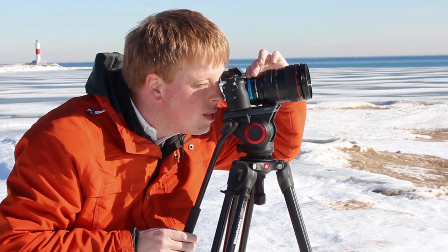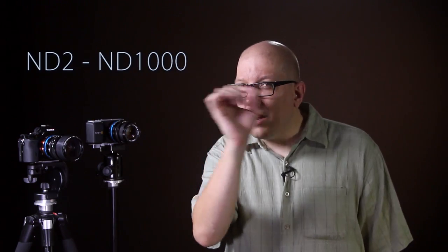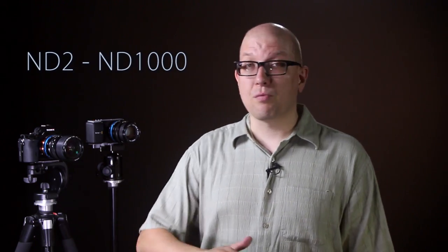Now all six models of the ND Throttle have this blue ring for adjusting the effect of the variable ND, and it goes from ND2 on the low end all the way up to ND1000. And there's even a little extra range at the end for videographers, so you can throttle all the way down to complete darkness if you want.